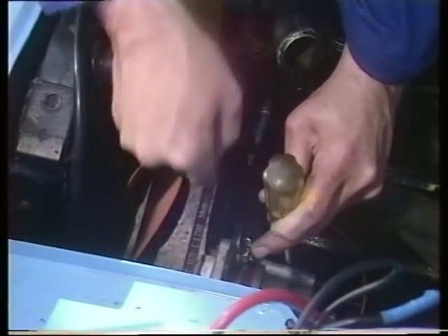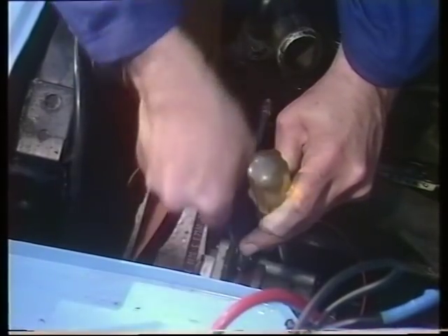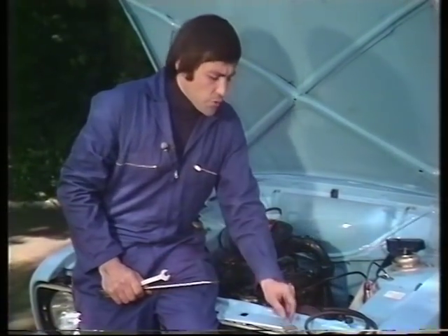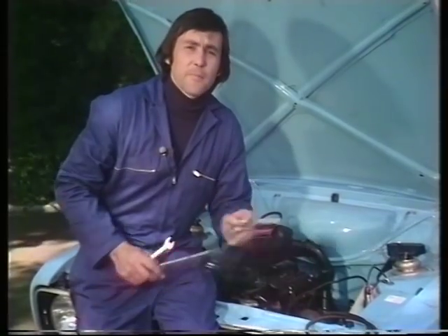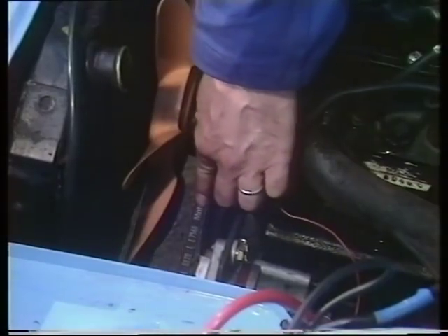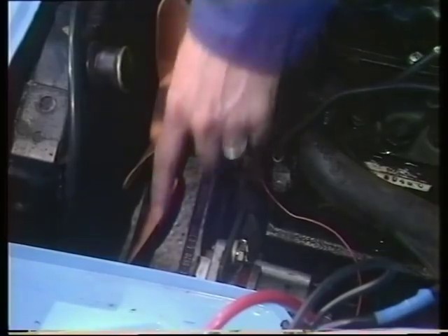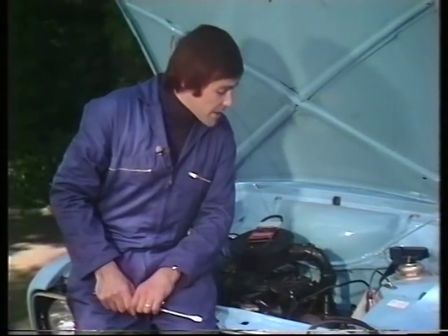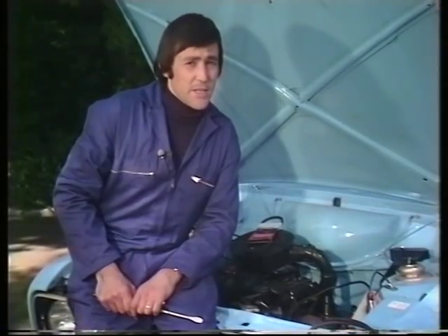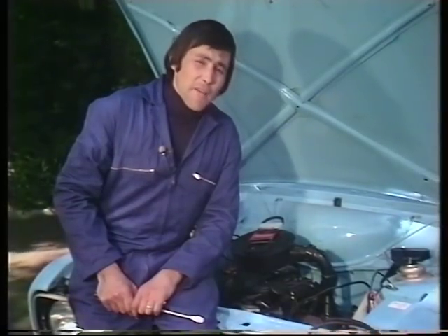When you've got it to that position, tighten up here again. When you've done this, don't forget to tighten up the two vital pivoting bolts underneath. But a word of warning: never over-tighten a fan belt. If that belt is too tight, it will have a disastrous effect on the bearings here in the water pump or here on the alternator pulley. A very tight fan belt will work through those bearings almost in no time.